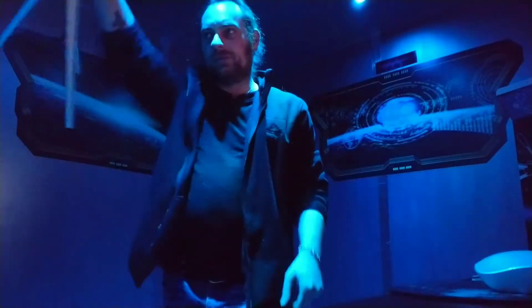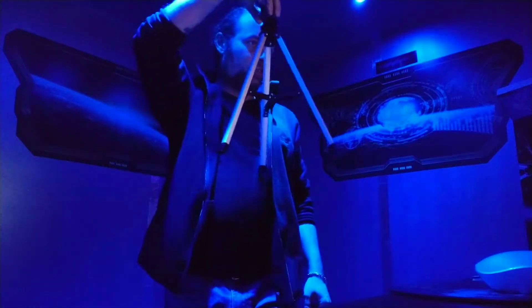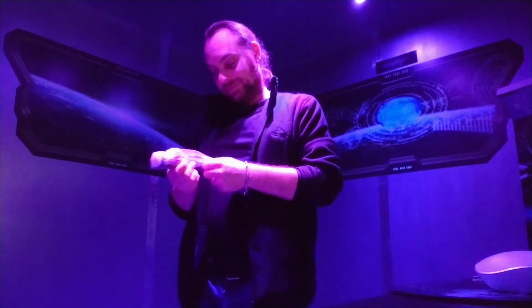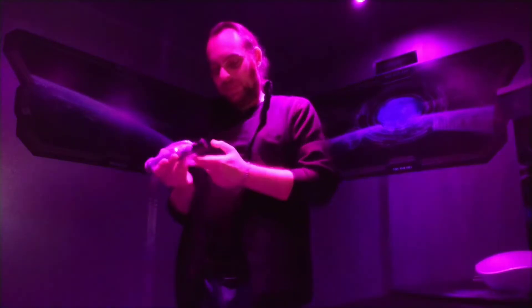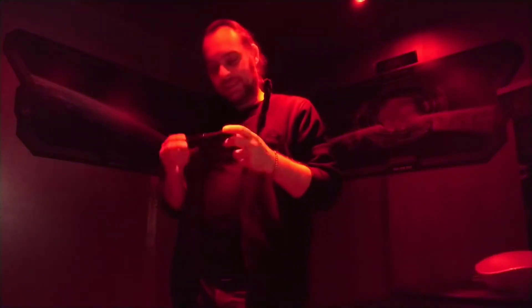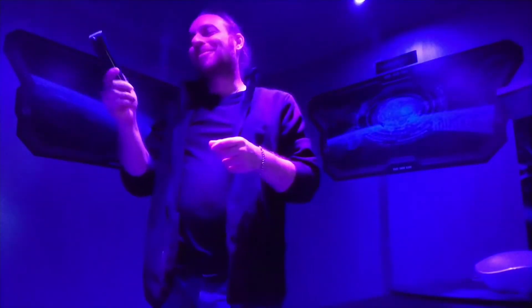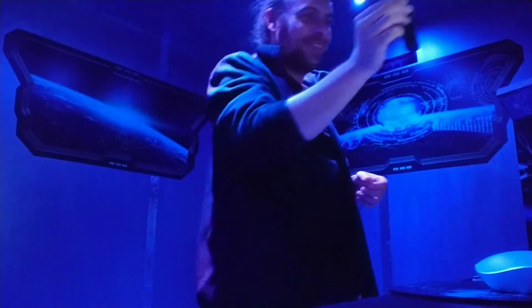Dodgy arse tripod — that will be going in the bin. What else is in the box? This is a five times erecting eyepiece. Erecting eyepiece — I'm sorry, I couldn't help but laugh.